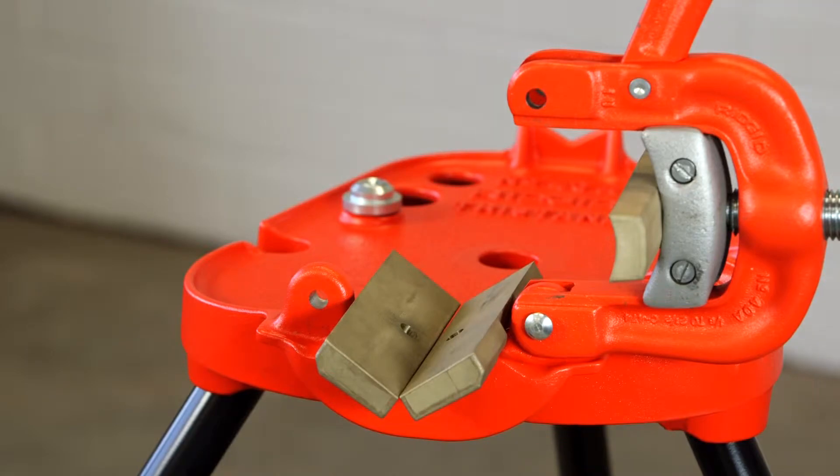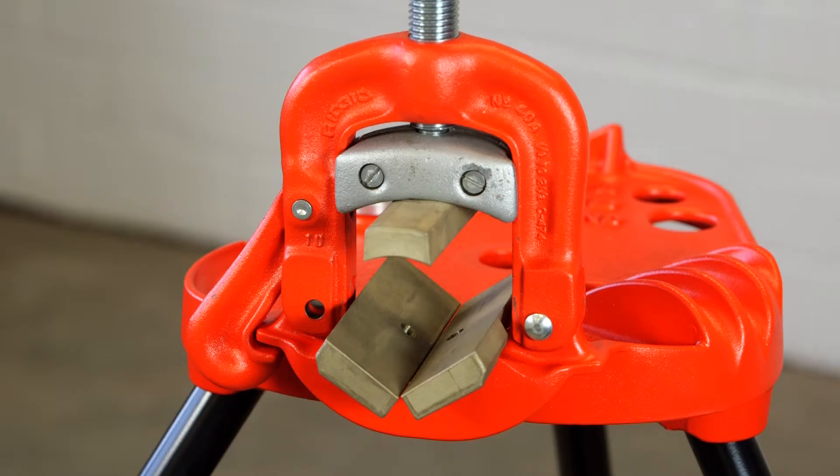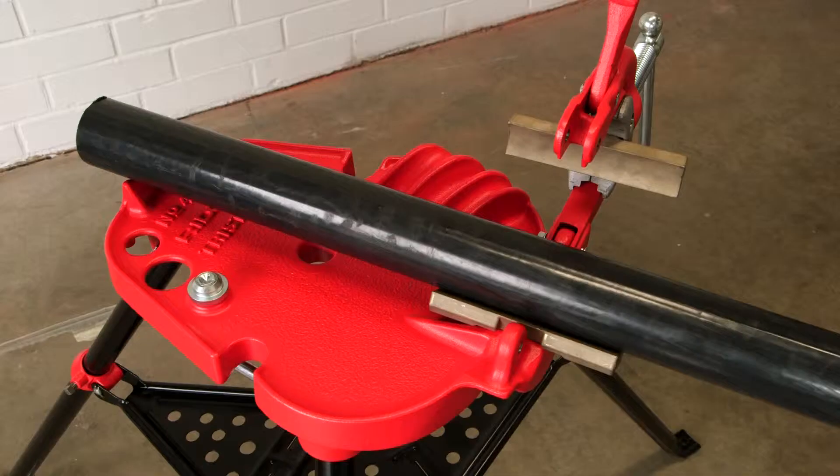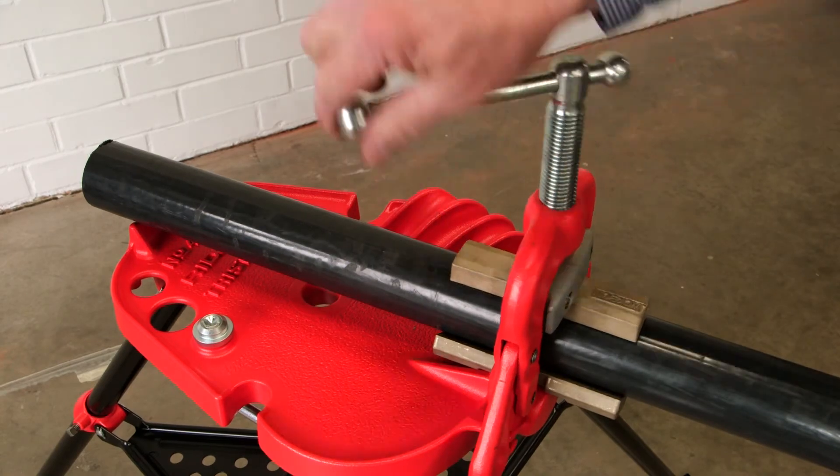Once all three JP Jaws are properly installed, close the yoke assembly making sure that the hook is locked in place. You are now ready to insert your PVC coated rigid conduit into the jaws.